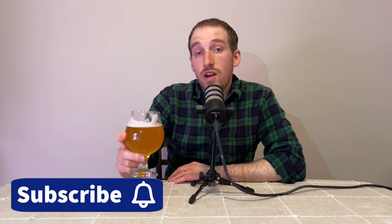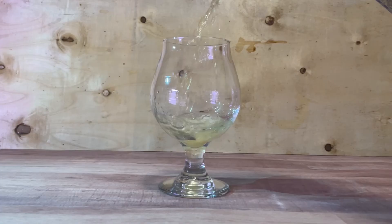So that's the Philly Sour yeast with the honey ginger lime ale. Let me know what you think. If you're new to the channel, please subscribe so you don't miss out on any future brews or recipes. Cheers, thanks for watching.